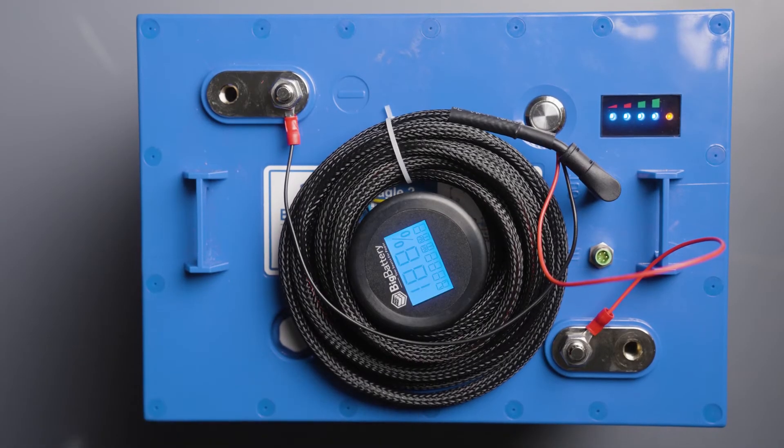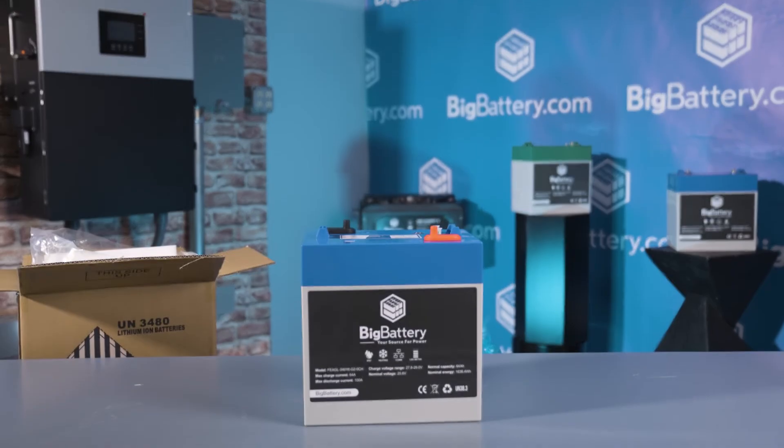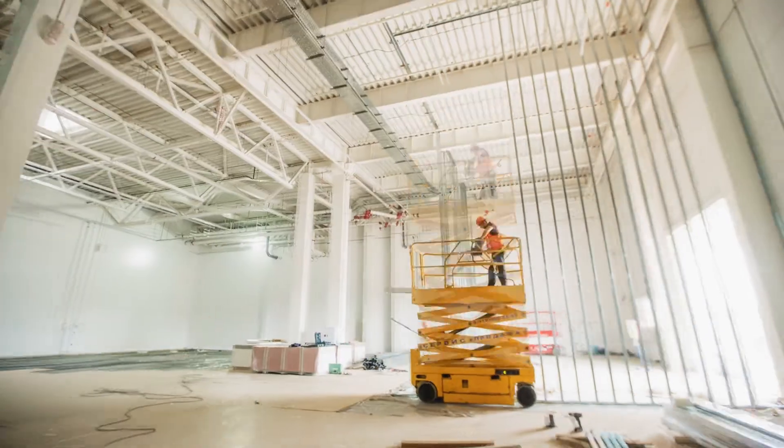For an additional upgrade you can add on an LED capacity meter for an even more accurate reading. And that was our first look into our next generation Eagle II battery. These are perfect for RVs, industrial equipment, and much more.